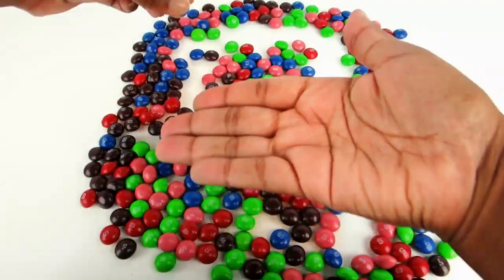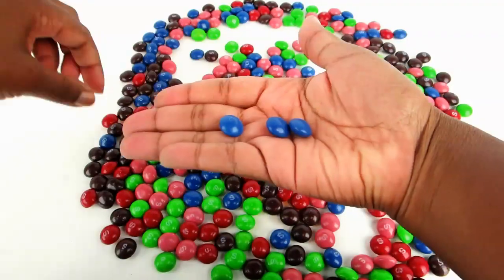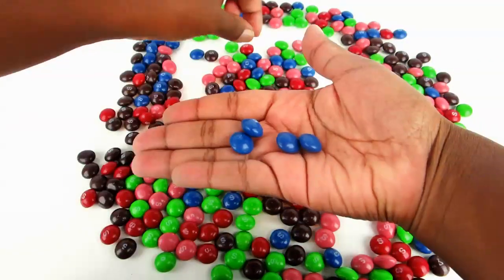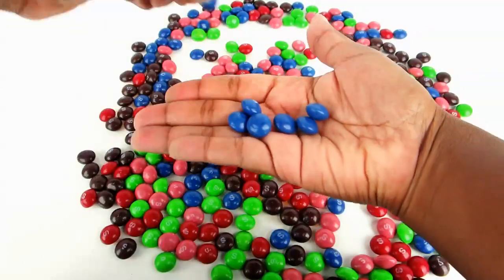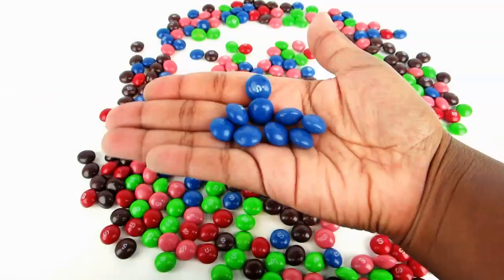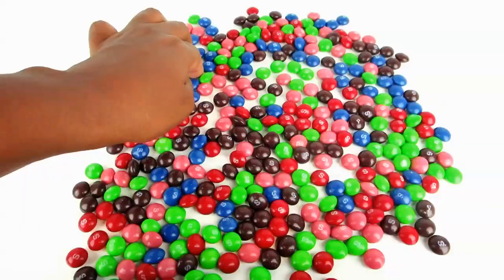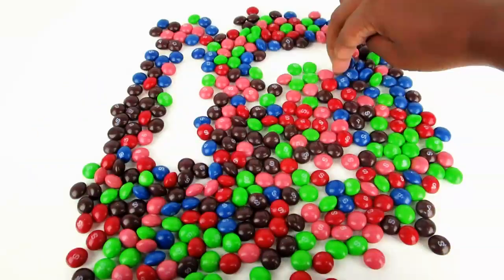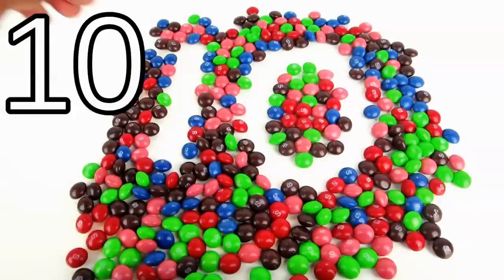Nine. There are nine Skittles. And the number ten. There are ten Skittles.